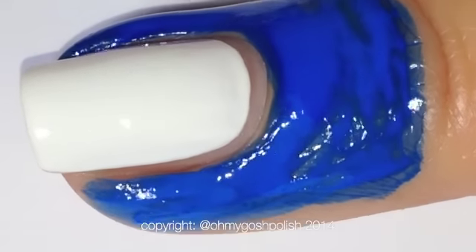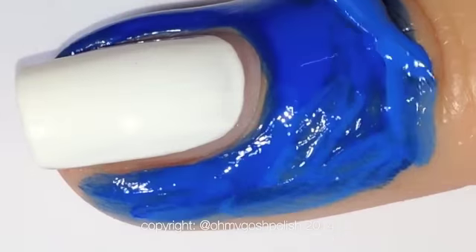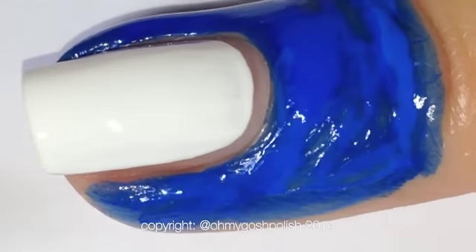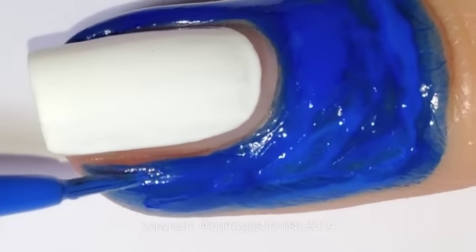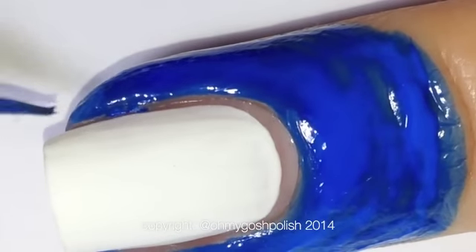Not everybody can spend $22 on a bottle of liquid palisade, so I wanted to give you an alternative. I purchased the liquid latex myself — it wasn't given to me. I just got it on eBay. I'll put links below for both the liquid palisade and this one. It is a latex product, so if you're allergic to latex, don't use either of them — they're both latex-based products.